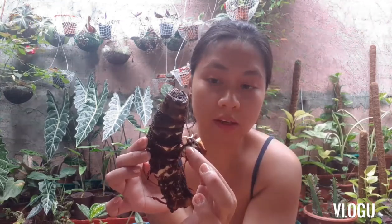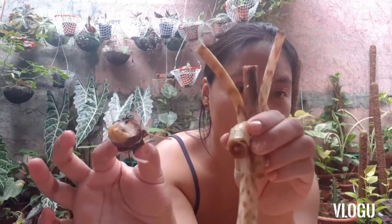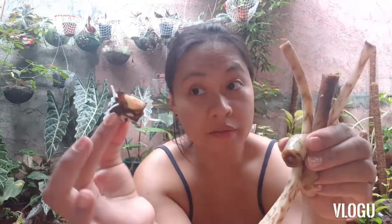This is the bulb that was left of the Zebrina attached here. This is the bulb that died. I tried to slice off the stalk. This is the bulb, and these are the stalks that were left of the Zebrina that I had that died. So what we will try to do is revive it using these bulbs.